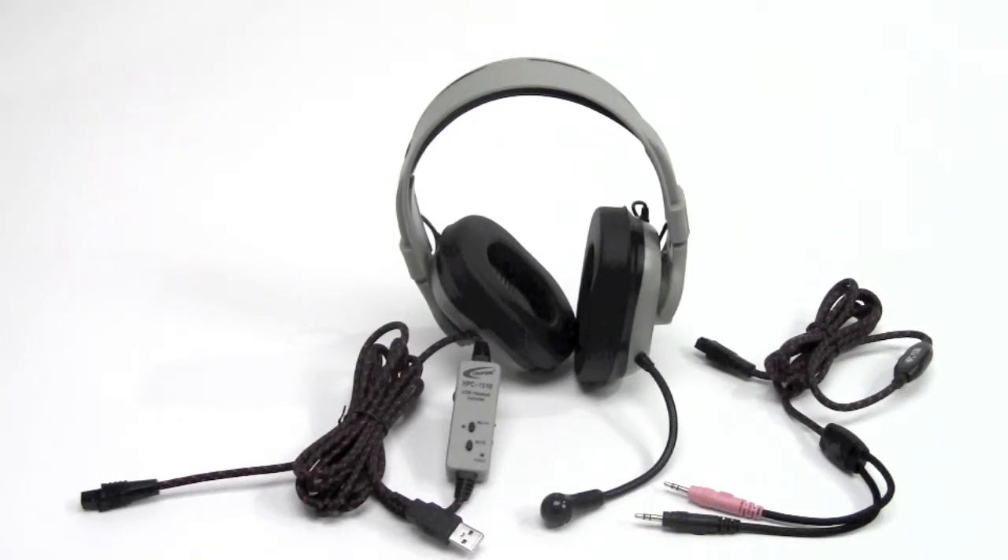For more information on the titanium series and guaranteed for life series of cords, please visit our website califone.com, Facebook or Twitter pages, or consult your authorized Califone reseller.